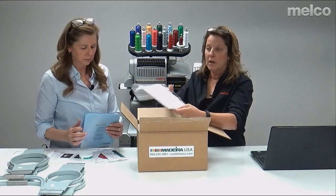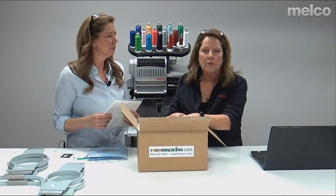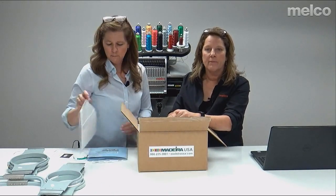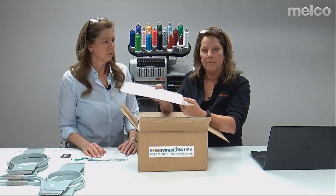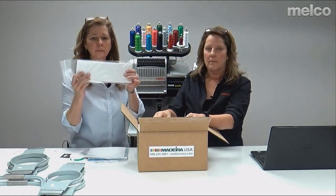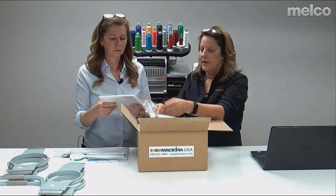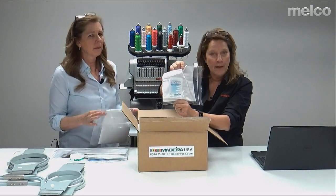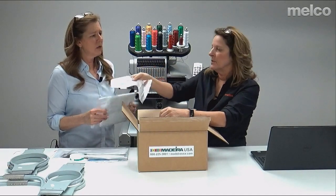They actually give you real backing samples. This is tearaway — and when you have your training, we'll teach you why to use different types. You'll use tearaway for stable fabrics and cutaway for not-so-stable fabrics. They also give you cap backing, pre-cut, and then cutaway, and some topping. Topping is used for fabrics that have a nap — it even says Aqua Supreme on it so you'll know what it is.